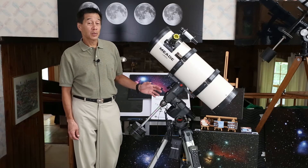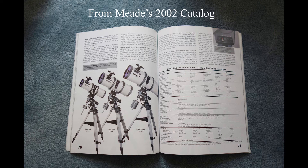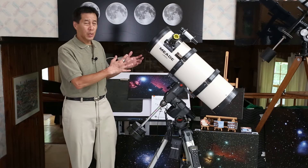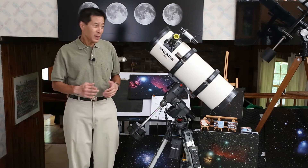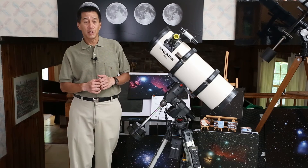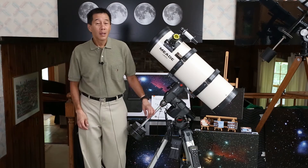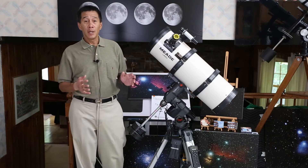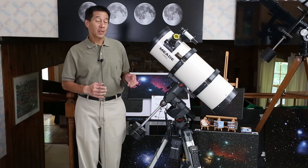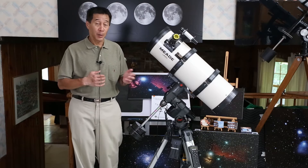Here we are indoors with the scope mounted on the supplied Meade LXD-55 mount. This mount was used with several different telescopes — 6-inch, 8-inch, and 10-inch Schmidt Newtonians, 5-inch and 6-inch achromatic refractors, and an 8-inch Schmidt-Cassegrain. This one weighs in at 23.5 pounds, which gets into my discomfort zone for a midsize mount. I'd want to see it on something heavier, perhaps in the Atlas class. This particular LXD-55 has a minor mechanical issue, so I'll send the mount off to a club member and do the rest of my testing on one of my other midsize mounts.